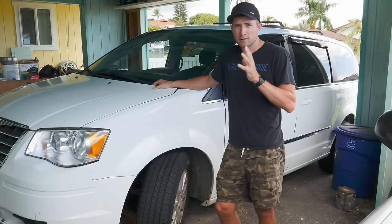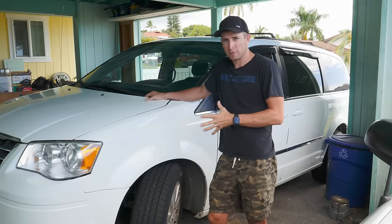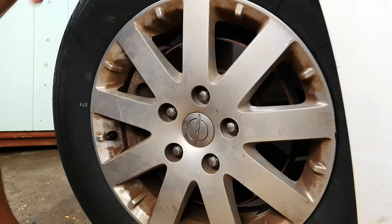So with this van, the owner is complaining about a squealing, scraping sound coming from the wheel. Obviously the fear is that if the brake pads run out, the metal will rub on the rotor and destroy it. It doesn't necessarily mean it's a brake sound though — there can be lots of sounds coming from the wheel. To confirm whether these brake pads actually need to be changed, we need to visually inspect them, and in many cases that can be really simple.